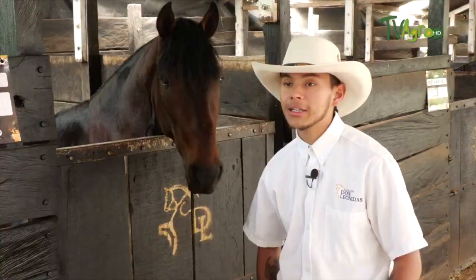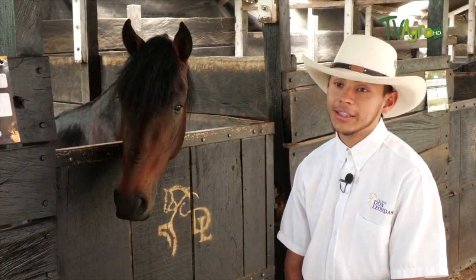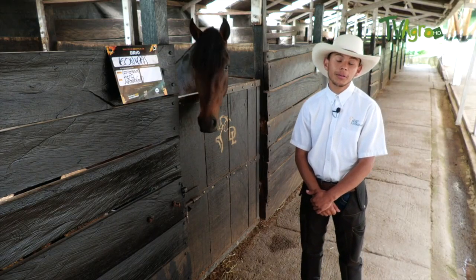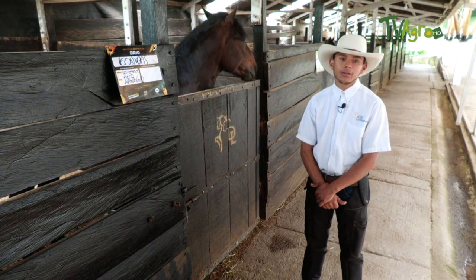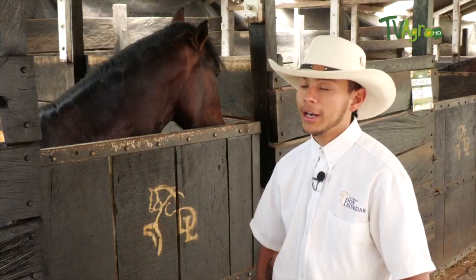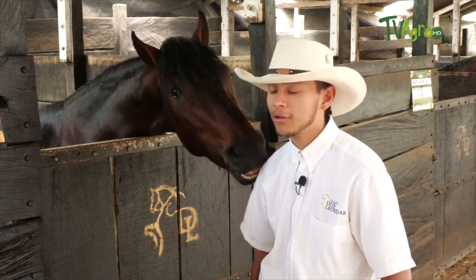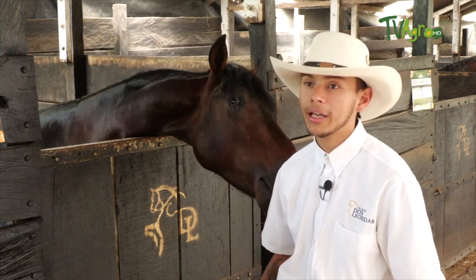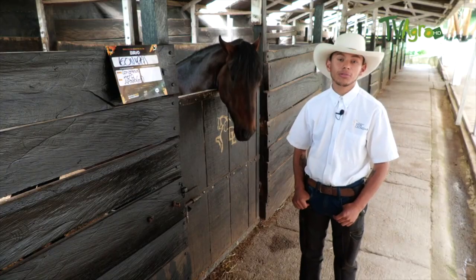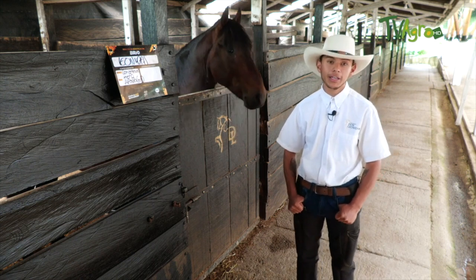I'm going to talk about the dressage we work with here at the Don Leonidas Breeding Farm, which is a rational dressage. This dressage is very different from the one used in the past — with less aggressiveness and less difficulty when hurting them. The idea is that the horses are closer to us, seeing us as a leader of the herd and not as an enemy.